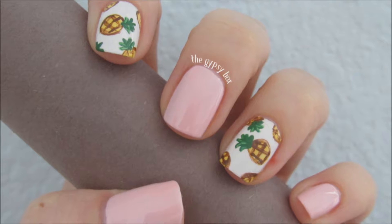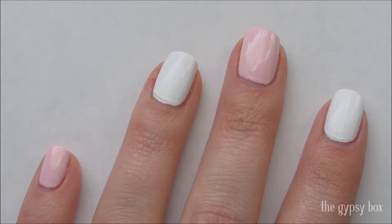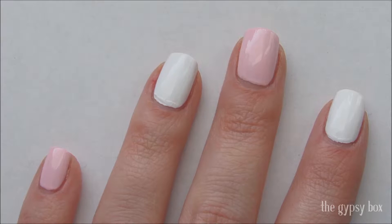In this video, I'll be showing you this easy pineapple nail design. I have already applied a base coat and two coats of a white and pink polish, alternating them on my nails. I will have a full list of products down in the description box below.